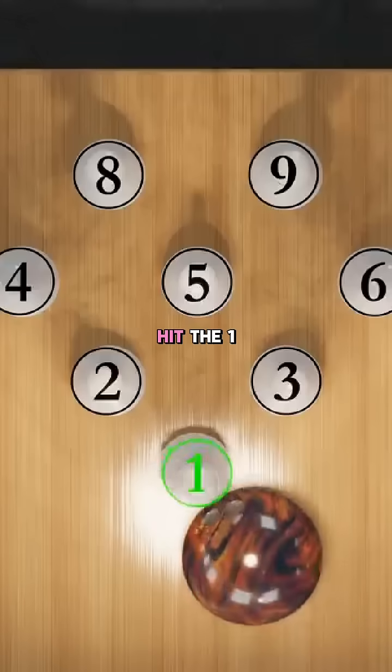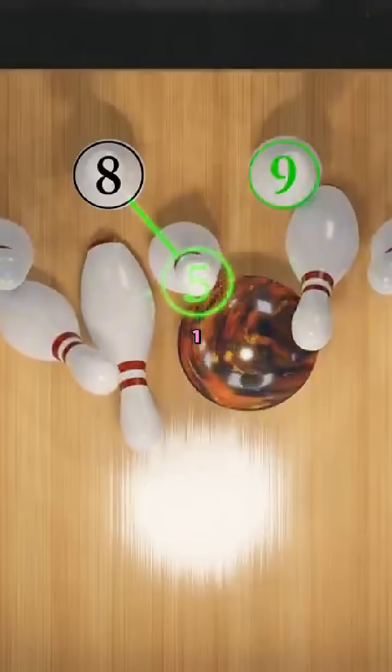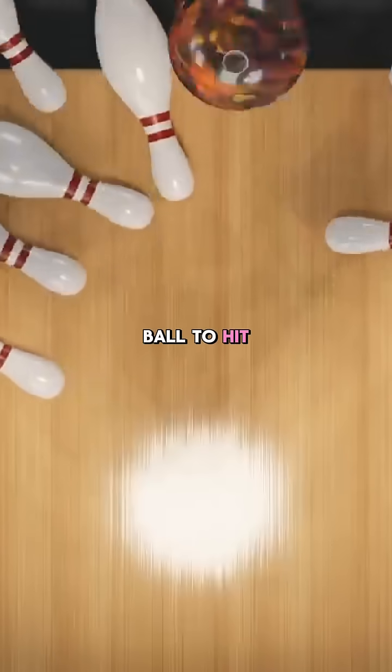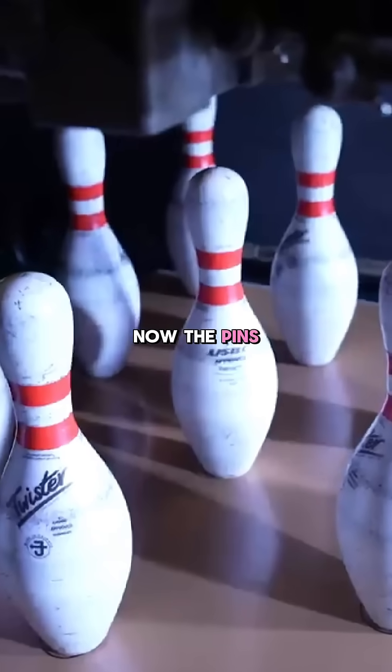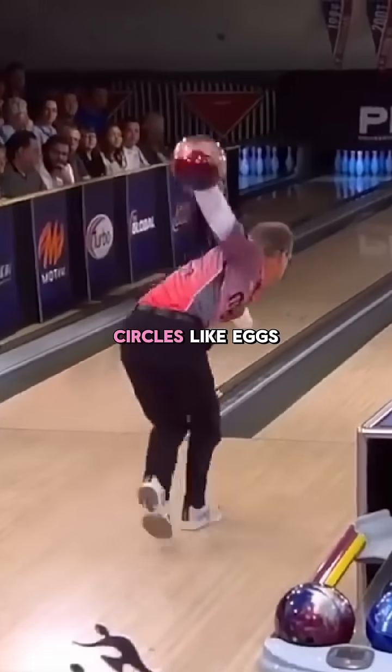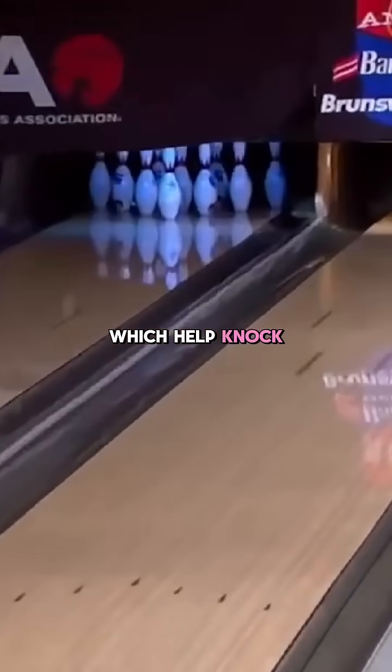So we want the ball to hit the one pin, the three, the pin behind the one which is the five pin, and then the nine — or the eight and the nine. The pins don't always fall this way, but the pin shape helps. Pins roll in circles like eggs, which helps knock down the others.